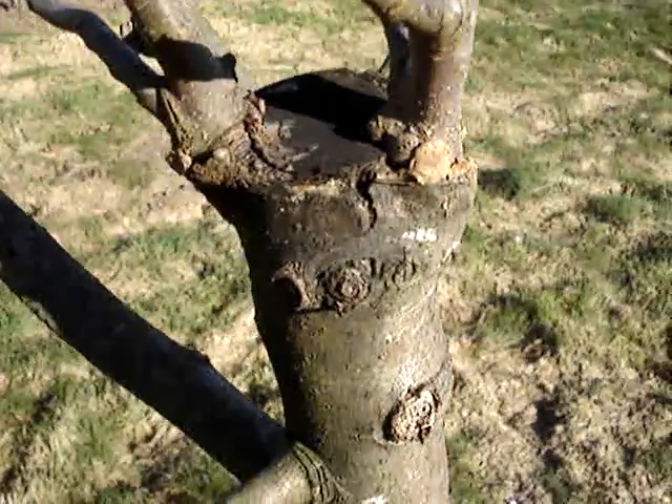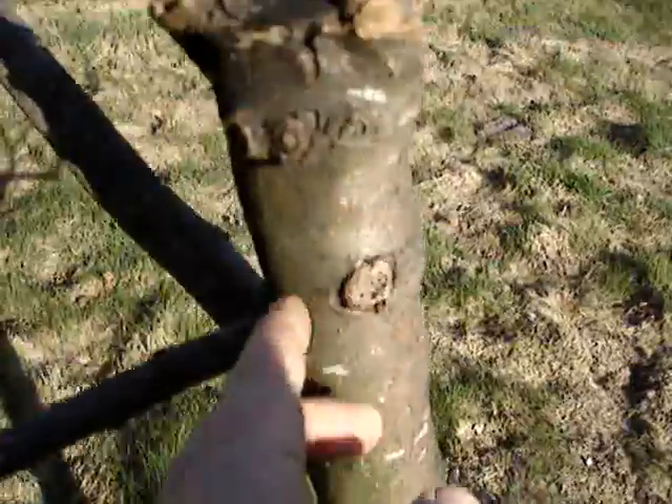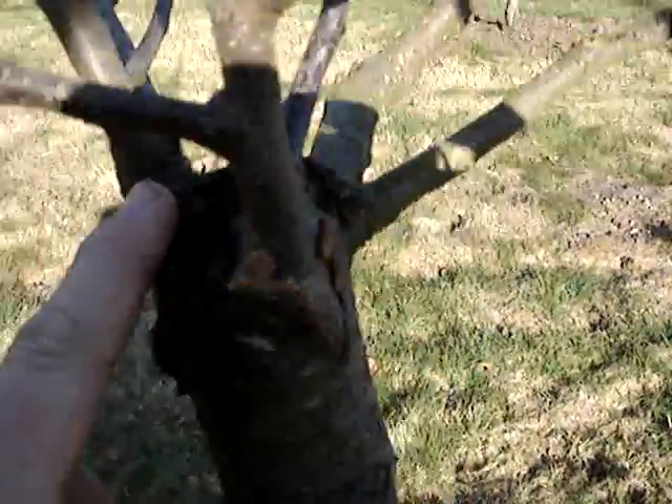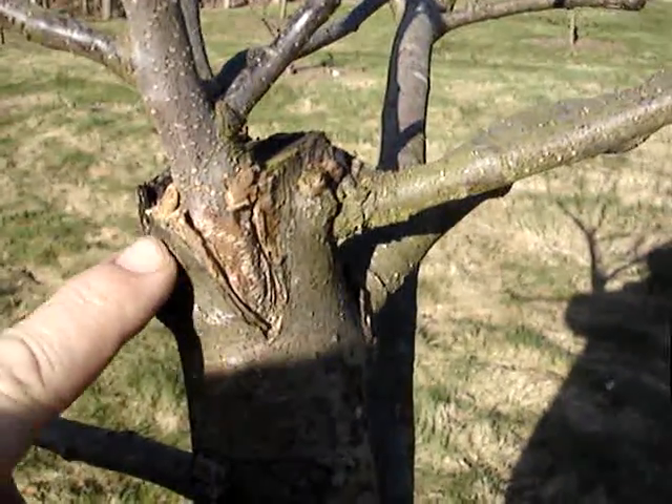Here you can see, this here is the original tree — that's why I made a big cut across it. And I've worked in another variety; that's a sort of rind graft.